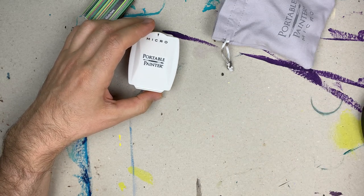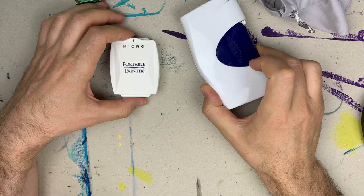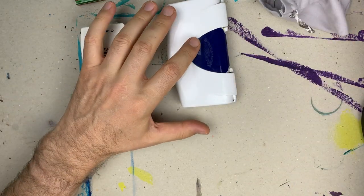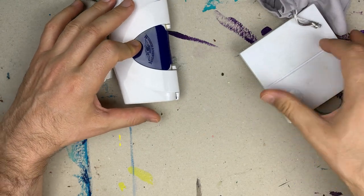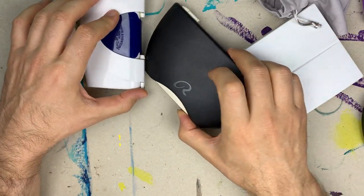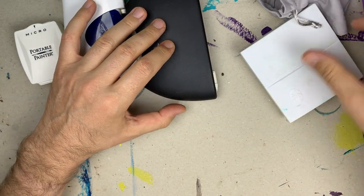It is half the size of my other portable palettes such as Winsor & Newton, Rembrandt, and White Knights.